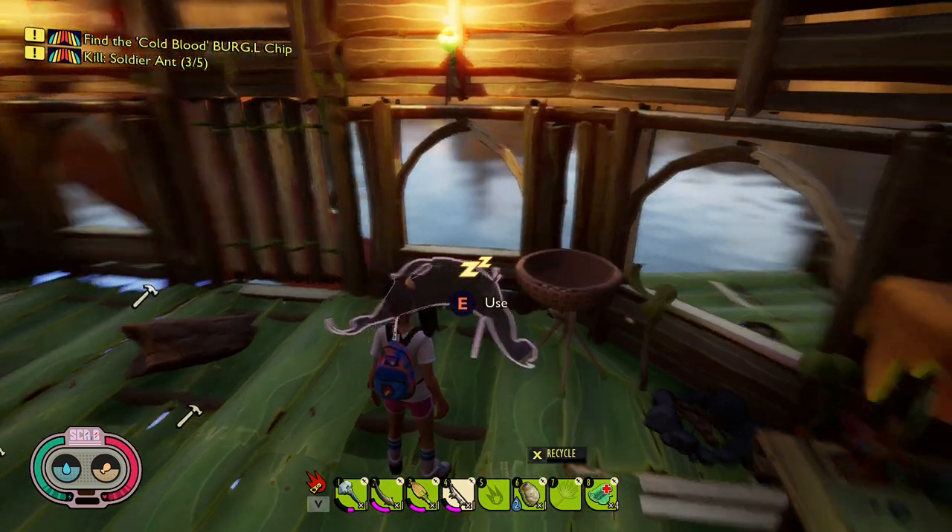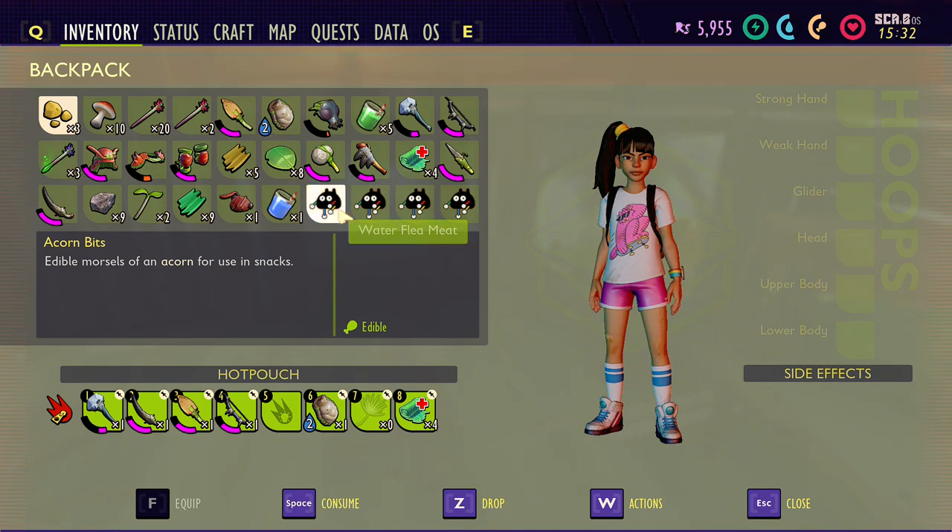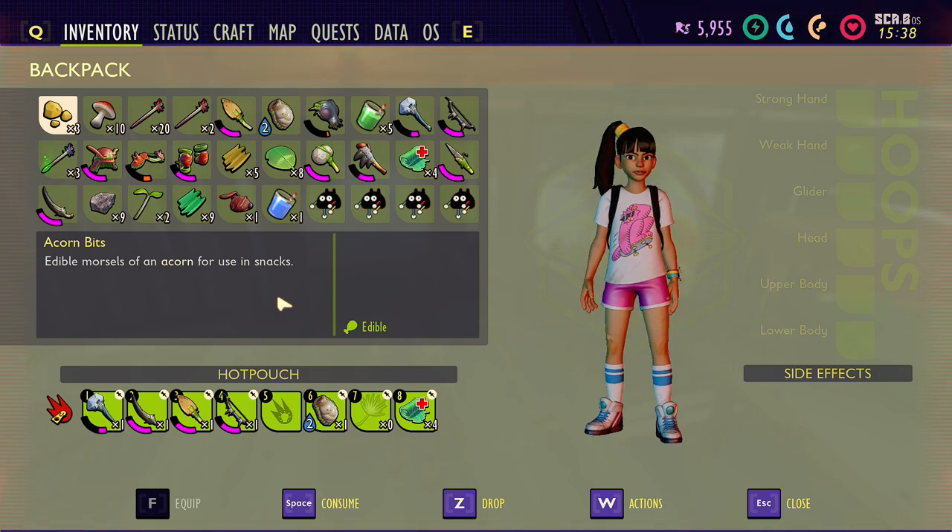Hey, this is Magic Flying Potato, and we are going to create a smoothie using the water flea meat and a couple other ingredients. This was posted into my forum under one of the videos by Pierre Pellin. Pierre gave me the recipe, so awesome. Thank you very much. I'm sorry I destroyed that last name. Anyway, so we'll go ahead and do this.